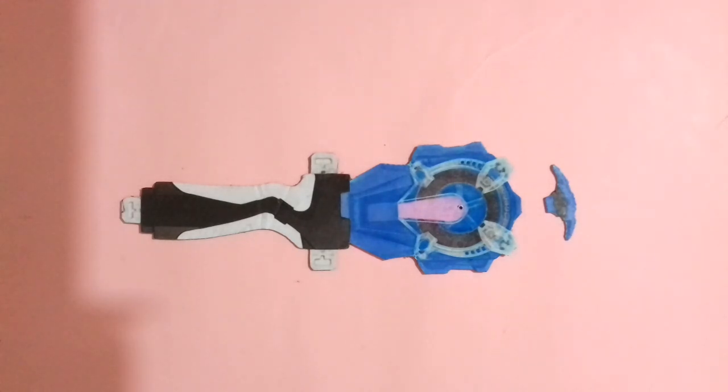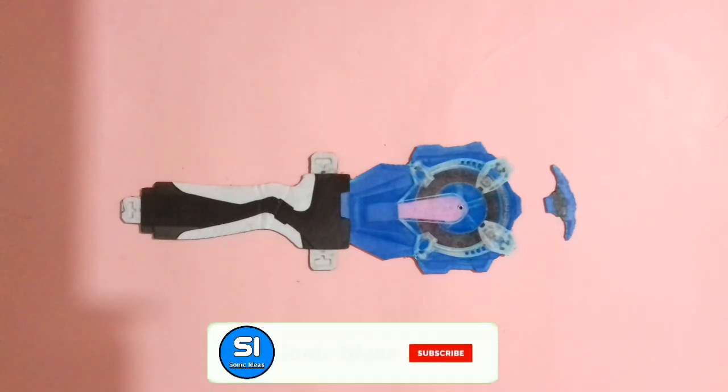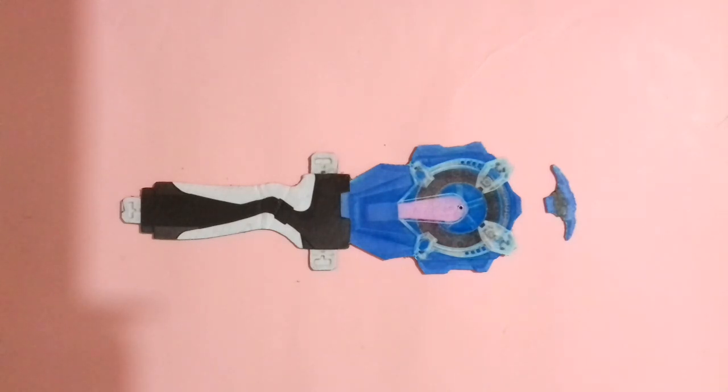You can spin both real Burst and cardboard beyblades with this launcher, so keep watching the video and don't forget to like, because your one like inspires me to make another perfect awesome video. If you are new, subscribe to my YouTube channel and hit that bell icon. Now let's start!